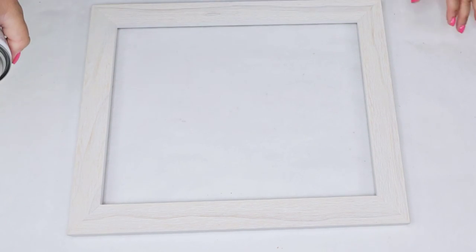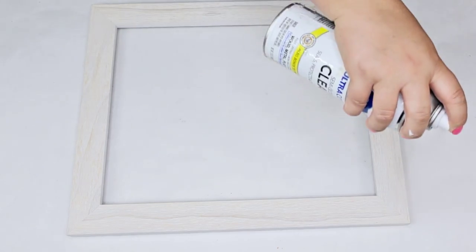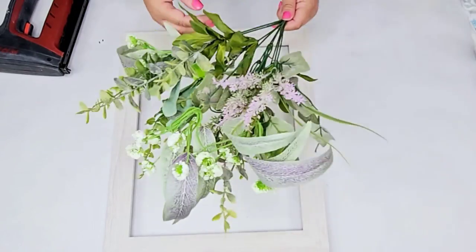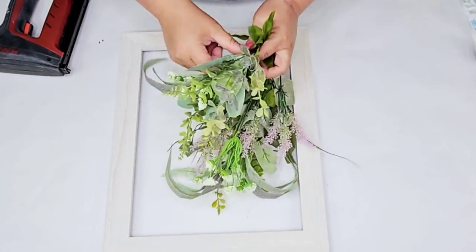We're going to top coat it with this one — it's by Rust-Oleum, it's clear. This is just going to allow it to be sealed because it's going to be a wreath, and if it's going to be placed outdoors I want to make sure it's going to stand the elements.